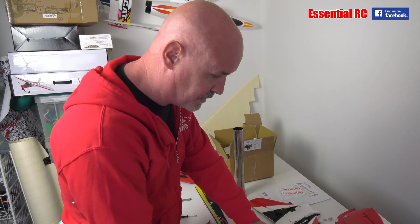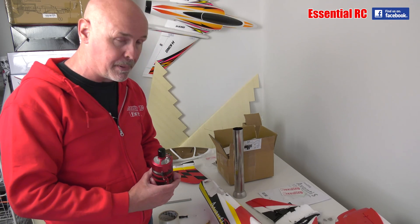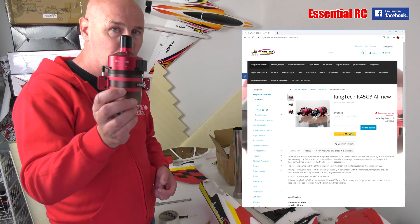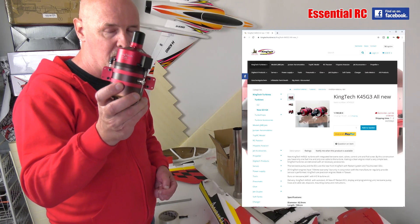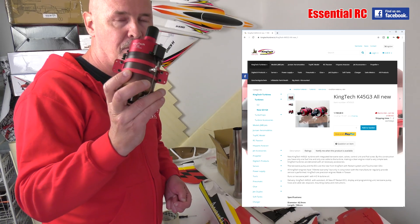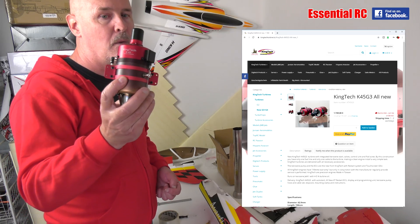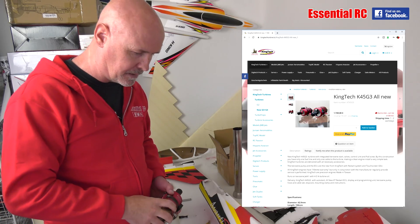The second thing is to choose the engine. There are a small number of options, but I've gone with the King Tech K45 G3, which puts out 45 Newtons of thrust - 10 pounds of thrust. I got this from King Tech Luxembourg, who were very helpful and sent it out very promptly, so thanks to them.